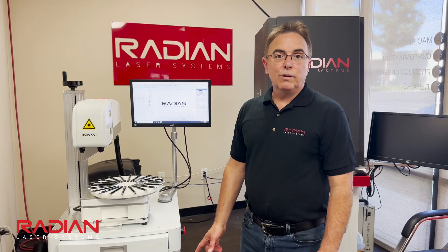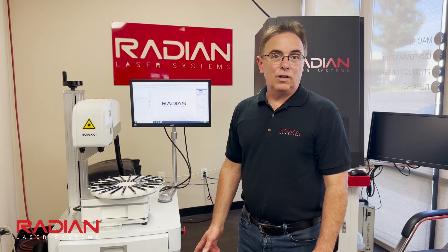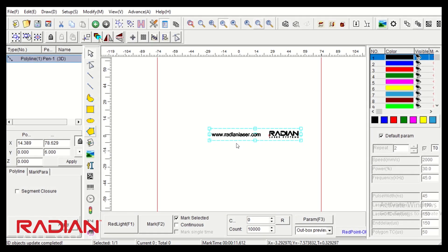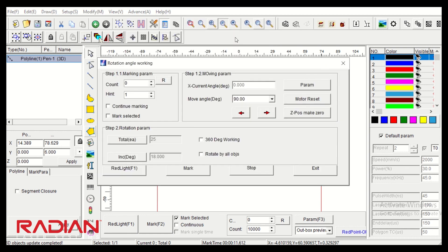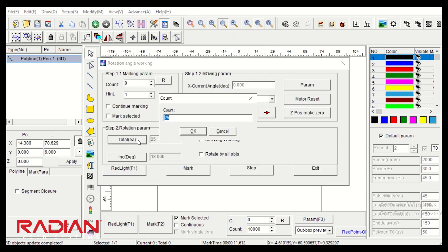Adjusting your laser to work with the rotary is simple and not as difficult as some. I'm using the rotary indexer — I go to Advanced, Rotation Mark, Angle Rotation Mark, and we are actually going to mark 25 pens today. There are 20 slots on the jig, but I'm doing this just to demonstrate that I don't have to be limited to how many I mark.